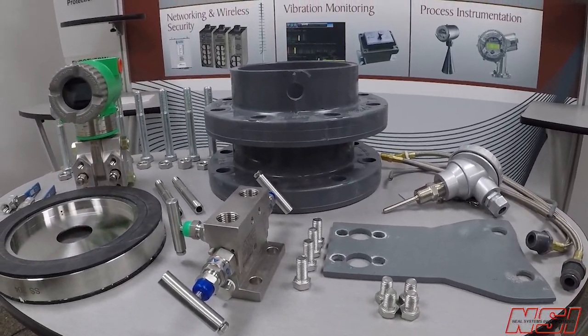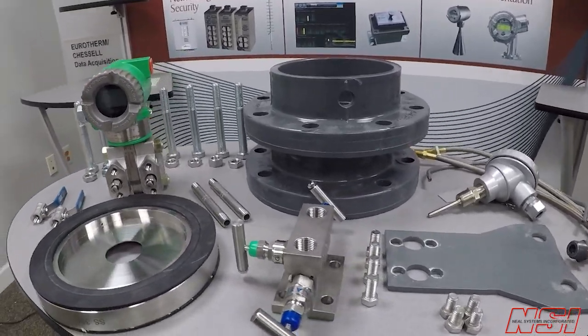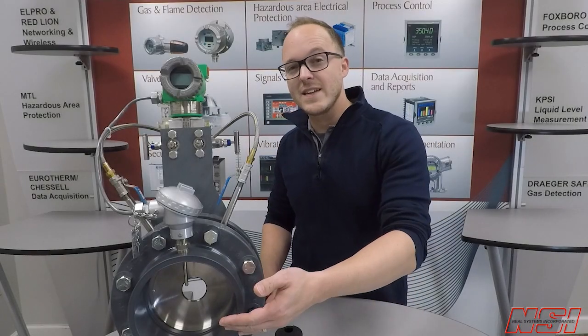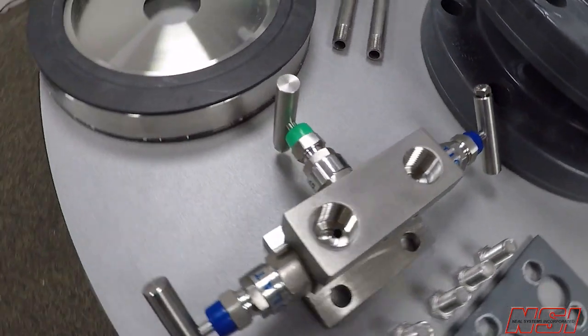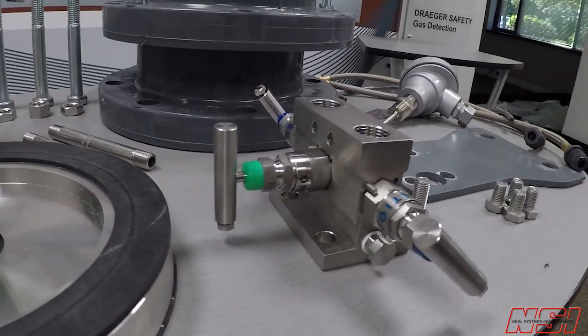Thanks to our friends at Lambda Square, we have access to hundreds of different orifice plates in stock in all different sizes, materials, and ratings. Our preferred orifice plate is built into a prefabricated flange and tapped with NPT pressure connections. The three-valve manifold is another item that we keep in stock at NSI, with backups available directly from the manufacturer for next-day shipping if needed.